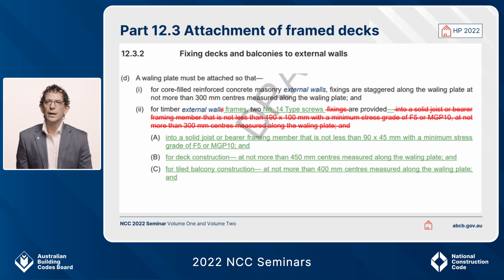While doing that, and as part of the proposal that changed this particular provision, we've added some fixing types that are more relevant in use in the industry. They're set out in clause 12.3.2 D2, and for external walls that are timber framed you can use Number 14 type screws.